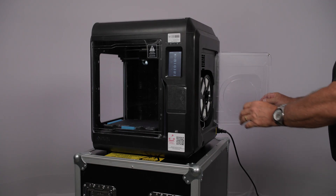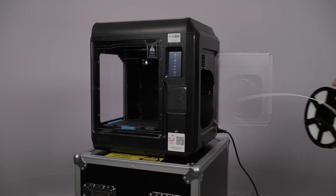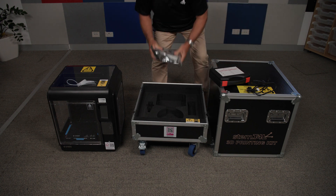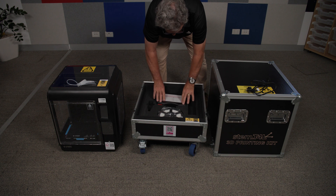When your loan comes to an end, please ensure to unload the filament from the printer to avoid problems for the next school. Place the toolbox, power lead, and filament spool into the base of the road case.